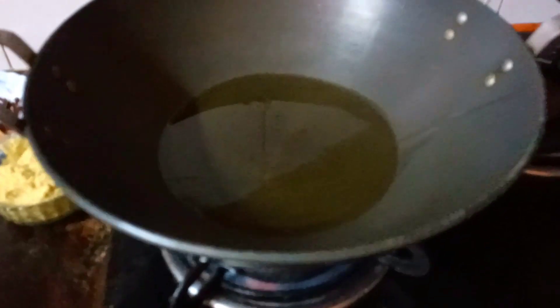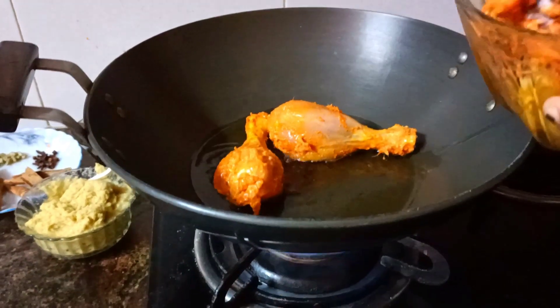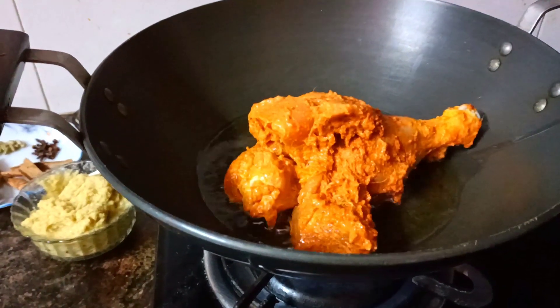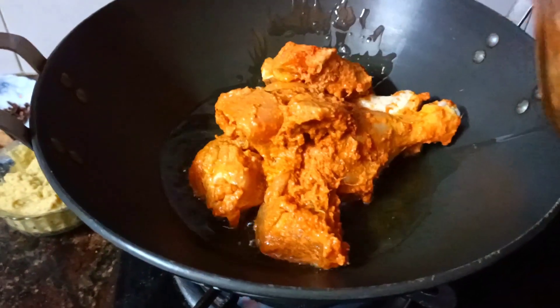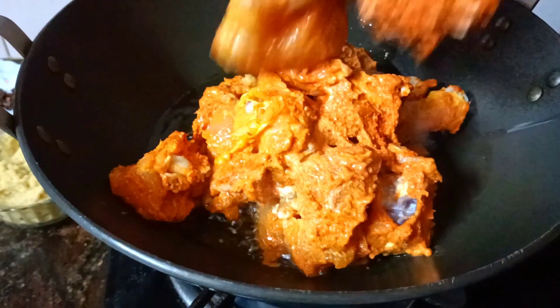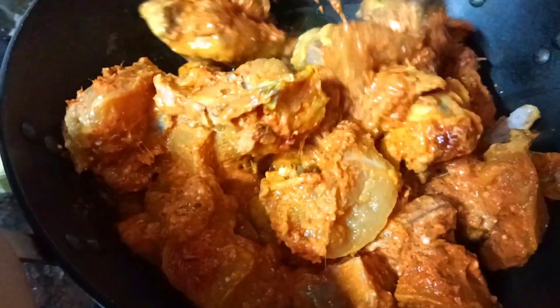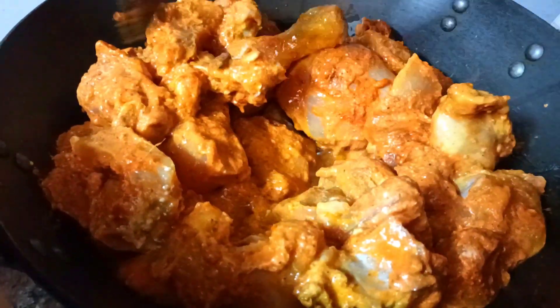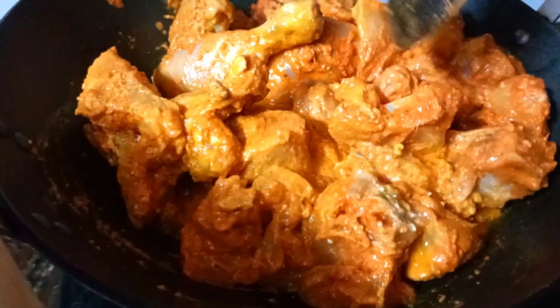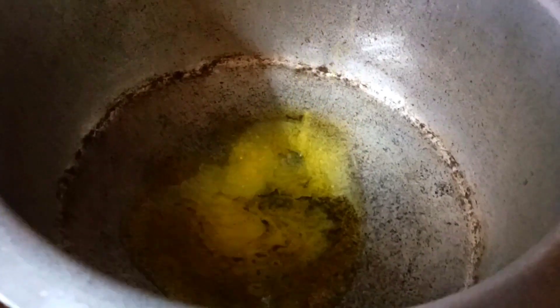Add a little oil and cook the chicken for a few minutes. We will fry it on a medium flame, cooking it to about 50% done.